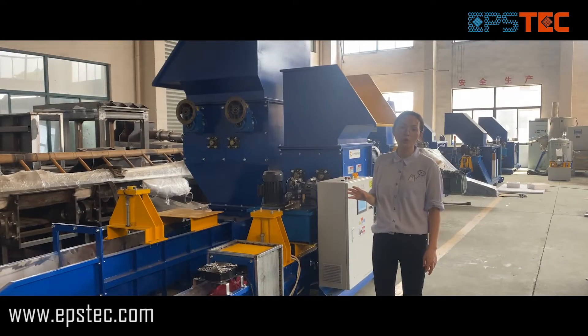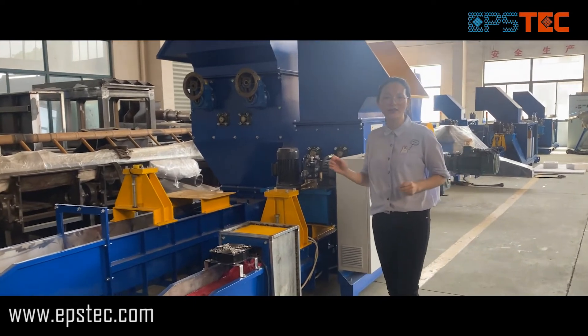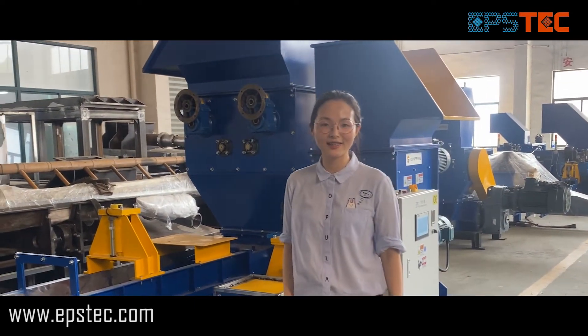For more information about EPS machines or EPS compactors, leave your comments below or contact us by email. I will see you in the next video. Thank you.